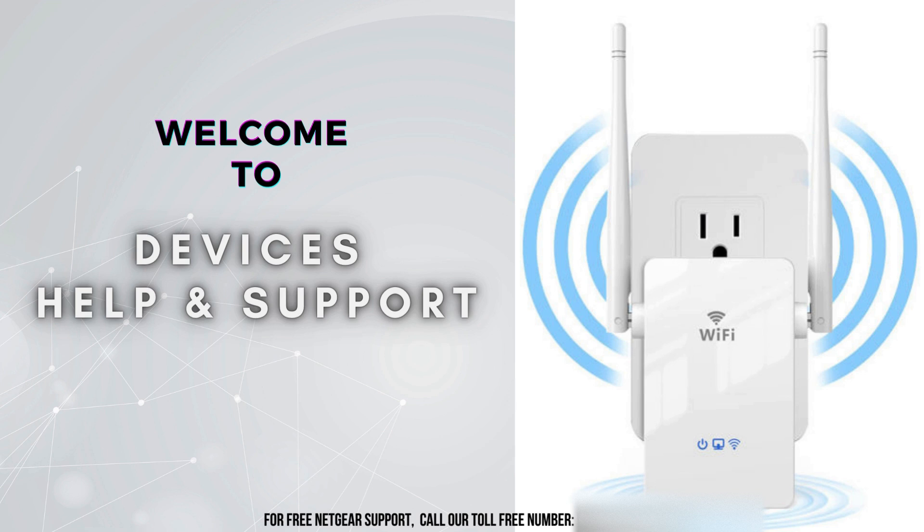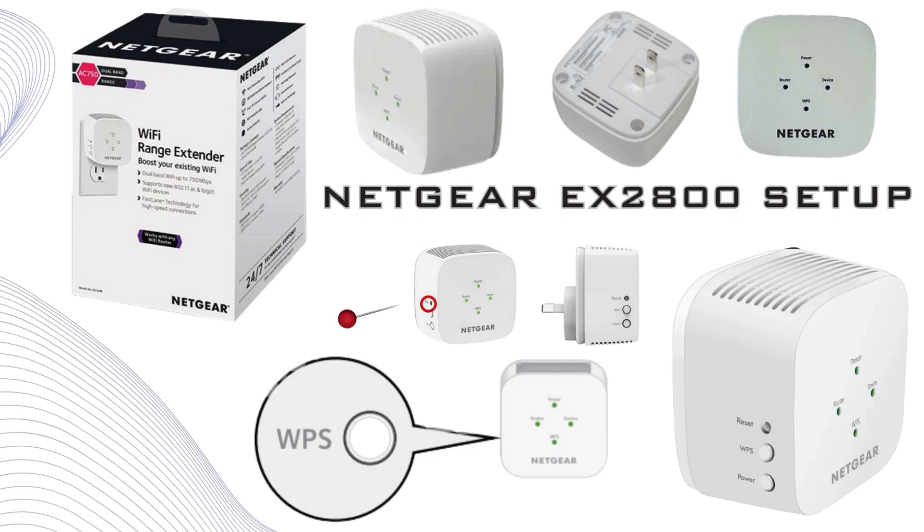Welcome to Devices Help and Support, your ultimate destination for all things related to devices setup, troubleshooting, and optimizing your tech experience. Today, we're diving into the setup process for the Netgear EX2800 Wi-Fi Range Extender. In this video, we'll walk you through each step of the installation, from powering up the device to configuring it with your existing network. By the end of this guide, you'll have a stronger, more reliable Wi-Fi connection throughout your entire space.